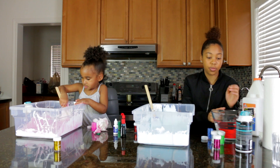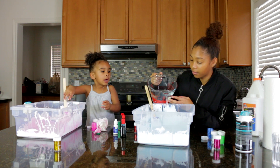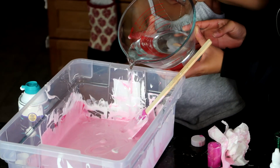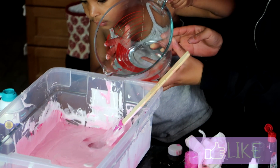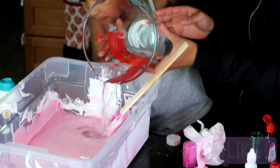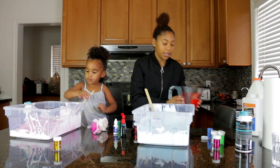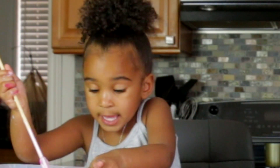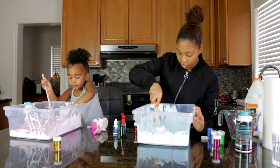So I'm going to add borax mixed with a little bit of water to activate the slime. I'm going to put half in mine and the rest is in yours. You want to try? Yeah. Keep going — there you go, good job. So now we're going to mix it all in and then it's going to get slimy. It already got slimy! Oh my goodness, mix it in quick.